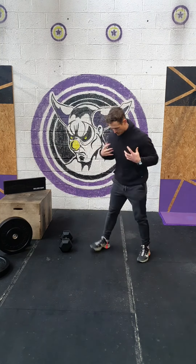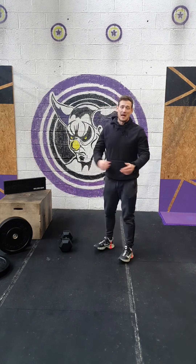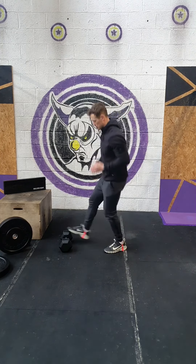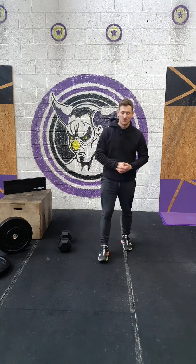Just to clarify for the burpees: chest and thighs to the floor, up, extend, jump and touch above and behind your head. So seven of those into max single skips. If you don't have a skipping rope or you don't have space, just toe taps will do well today. That's absolutely fine.